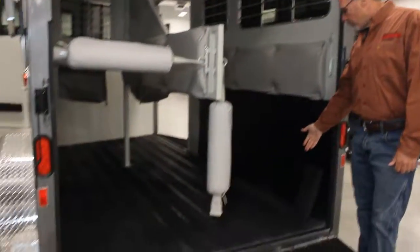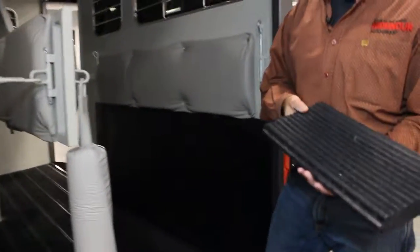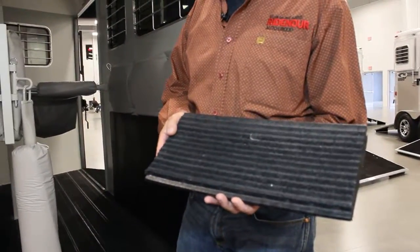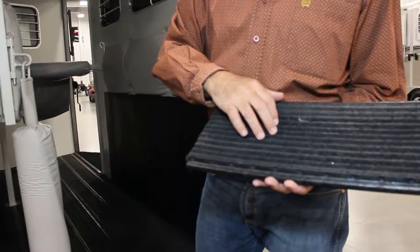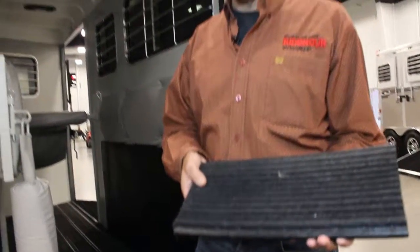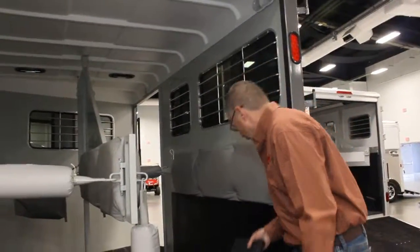This trailer features a rumble floor and this is our composite material. This material is 60% rubber, 40% plastic. It does come with a 20-year warranty from the factory, and you'll notice these grooves milled in the rumble floor. This material will have adhesion while it's still wet. You do not run a mat over it. It's easy to clean, it's easy to maintain, and it's got a 20-year warranty on it.